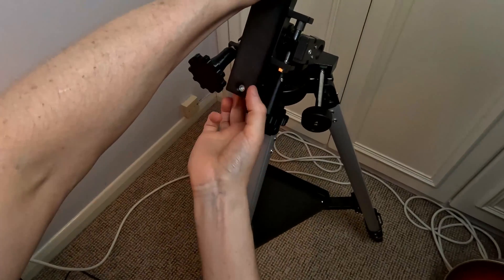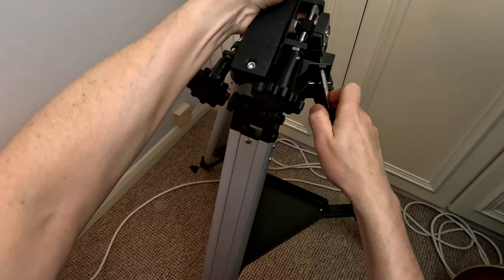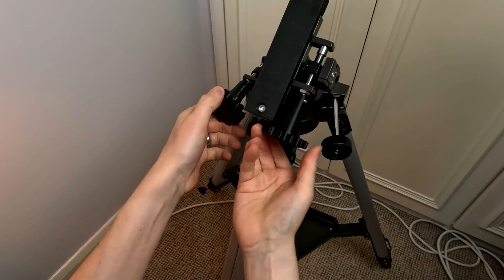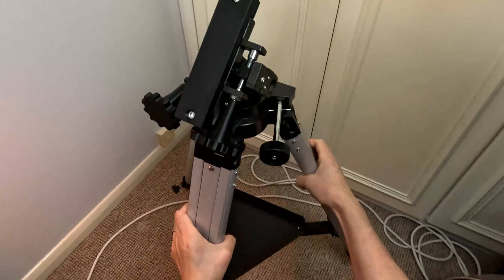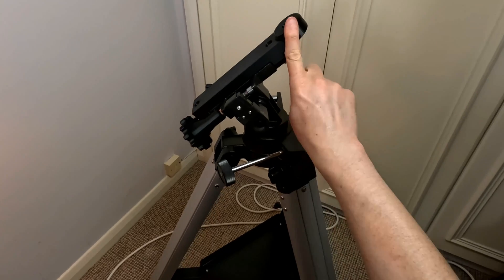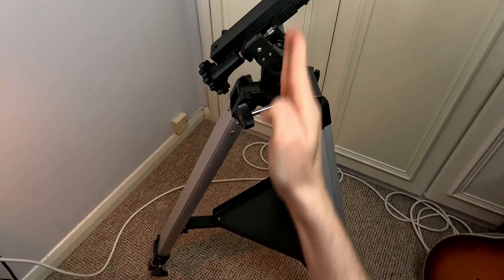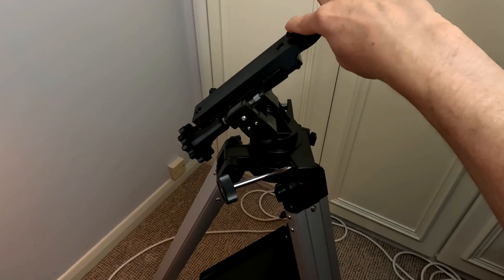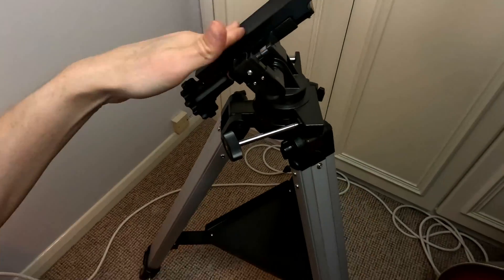So now we've got coarse control up and down in altitude, coarse control left and right in azimuth, and fine controls up and down, left and right. The smart telescope or star tracker will attach here, putting it down through the centre of gravity of the tripod. There's a raised puck here, so when your smart telescope is rotating it's not going to catch on this bar.